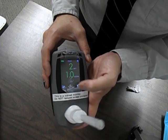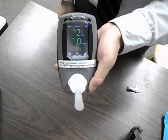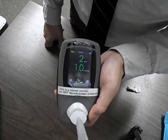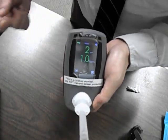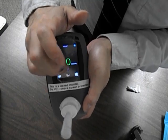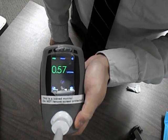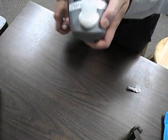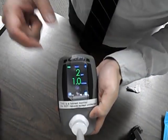Once the machine stops analyzing, icons will pop up on the bottom — that's when you know it's done. There are a couple of numbers: there's a two, which is the concentration of carbon monoxide, and the one is the percent of carbon monoxide bound to fetal hemoglobin.